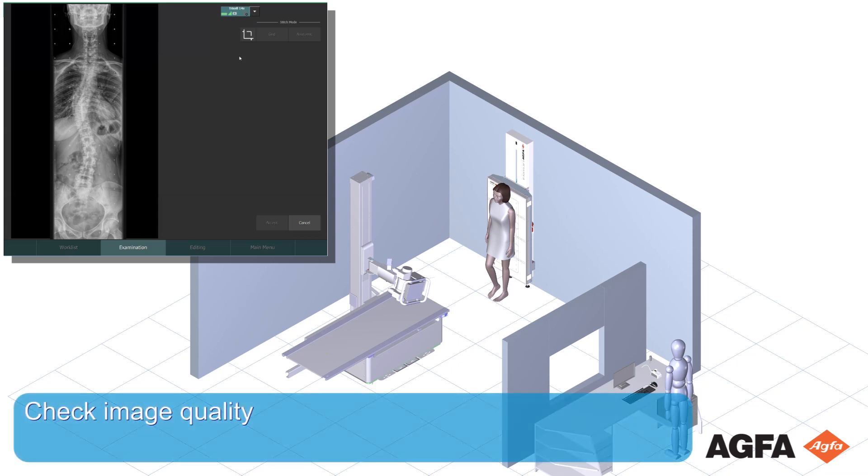Check image quality. If image quality is OK, release the patient. The full leg full spine workflow is finished.